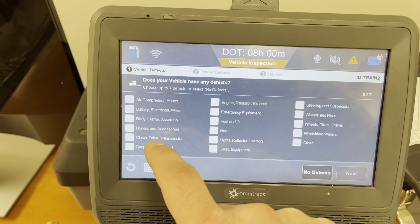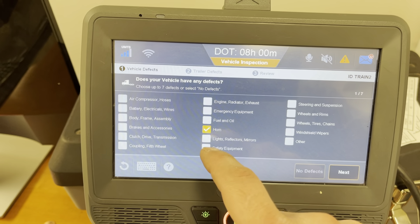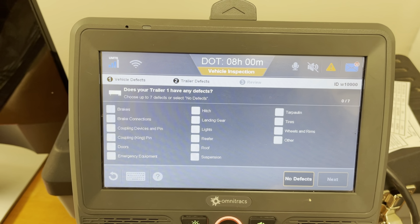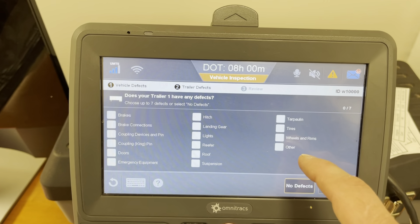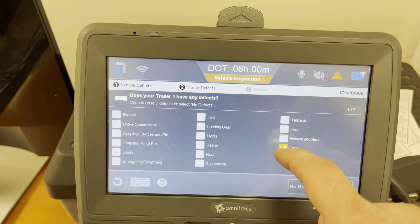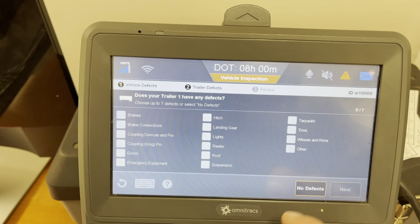From here you can select any of the options that it's a problem. If you don't have any problems you have a quick no defect option. Anything that's not descriptive here you can select under other and type in what it is. And if you have no defects, once again, no defects.